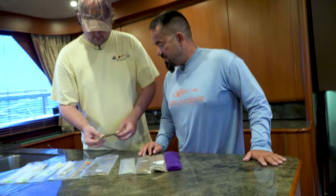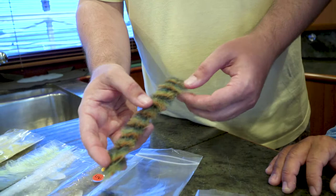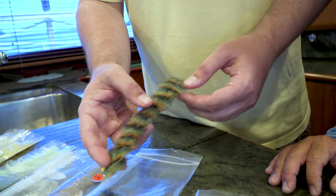Over here, same material mixed in with some other stuff. This is a crustacean brush — that is EP fiber but it has little rubber legs mixed into it. It's really great for making crab bodies. You can make frogs out of it, anything like that.